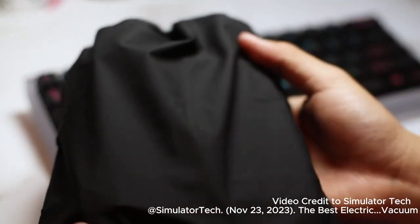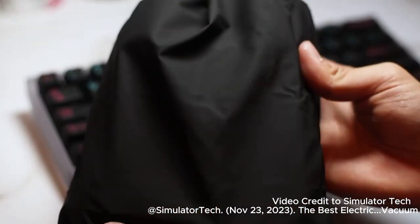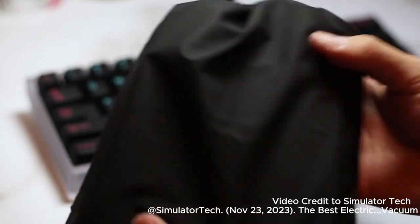Anyway, that's all I have for you guys today. Thank you for watching, and thank you HOTO Tools for sending out this sick cleaner. See you guys later, bye!